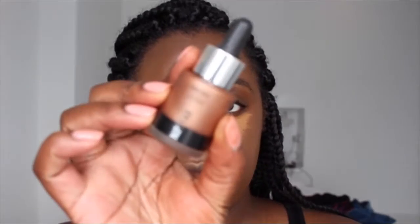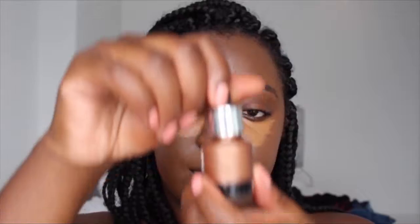While I let my concealer sit for a few minutes, I'm gonna go in with this Liquid Gold by Nip and Fab. I've really been enjoying using this — just take a little bit onto my hand and take a brush.